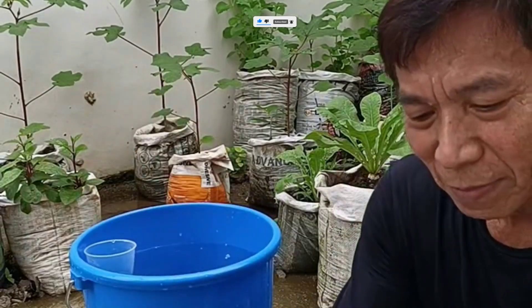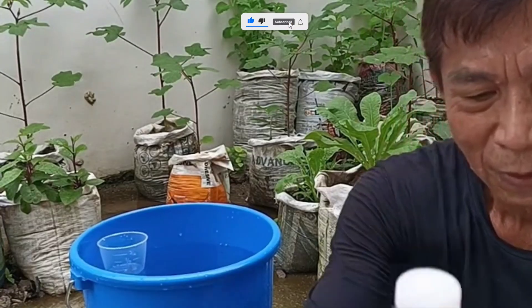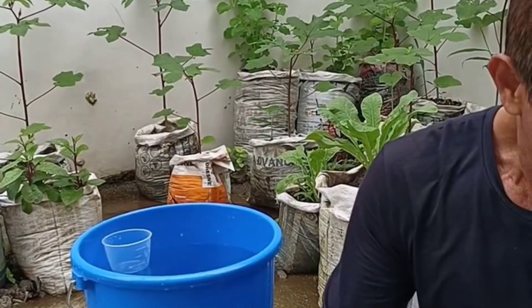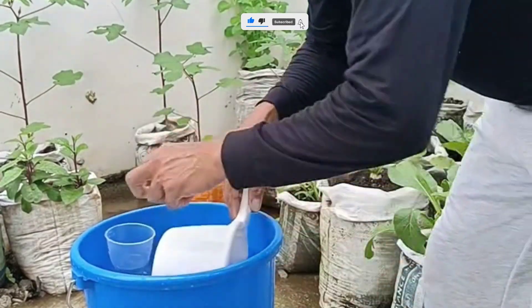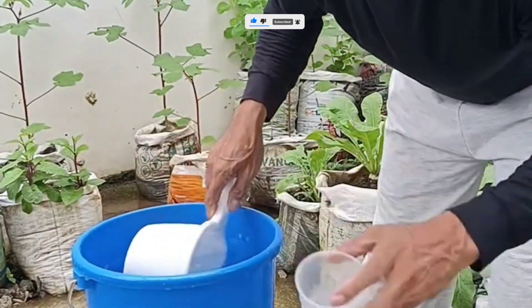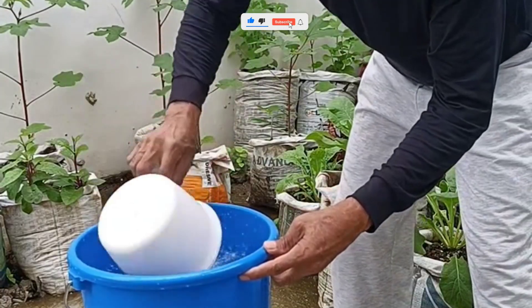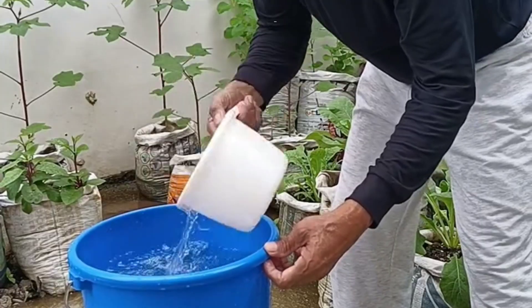Step 3: Add oxygen. Plants need oxygen in their root zone to grow fast and stay healthy. That's where an aquarium air pump comes in handy. Drop the air stone into your container, turn on the pump, and watch the bubbles rise — that's oxygen getting delivered straight to your plant roots, just like aeration in a fish tank. Without it, your plants might suffocate. With it, they'll thrive.